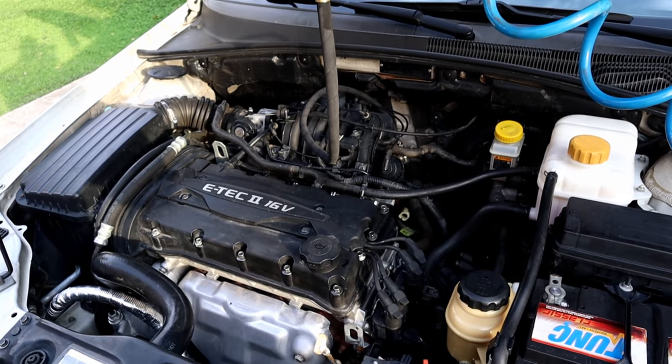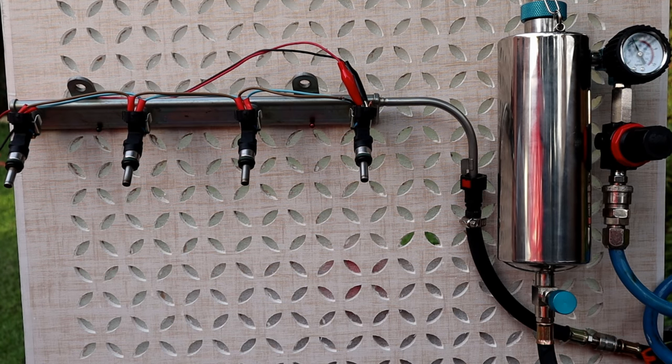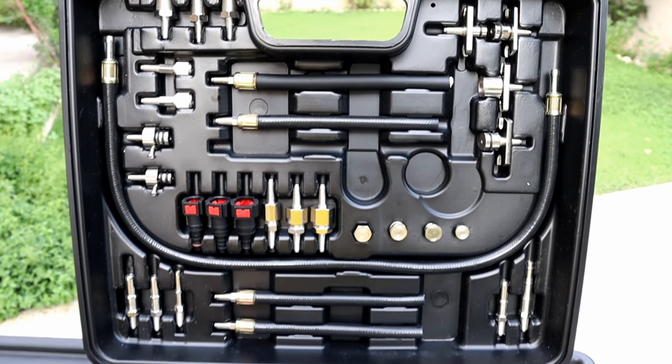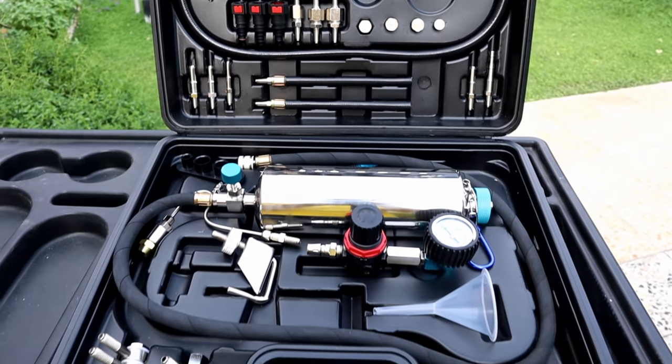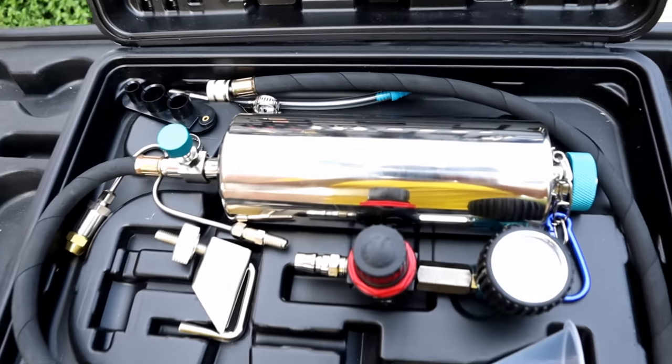In today's video we're gonna test a fuel injector cleaning kit without taking the fuel injectors out. I'm gonna show you how it works out of the engine so you can understand the process. The kit comes in a bag with different adapters to fit US, European, and Asian cars, and it can be used for gasoline engines only.